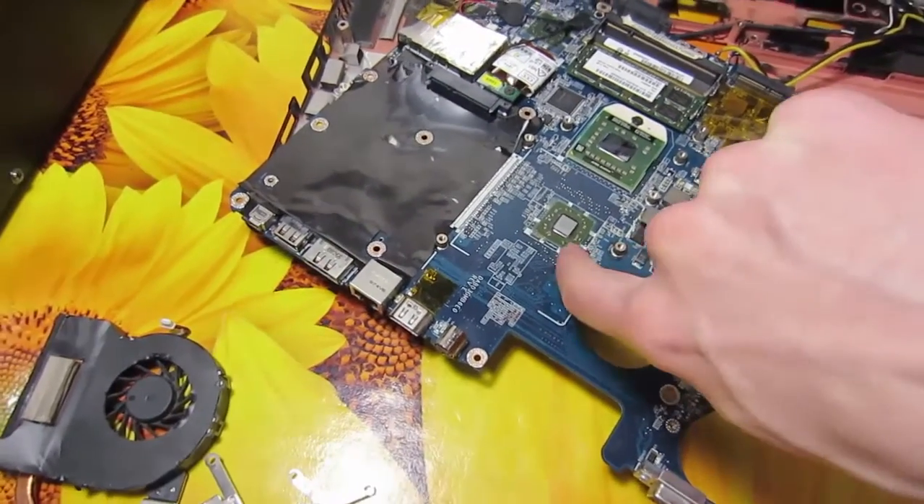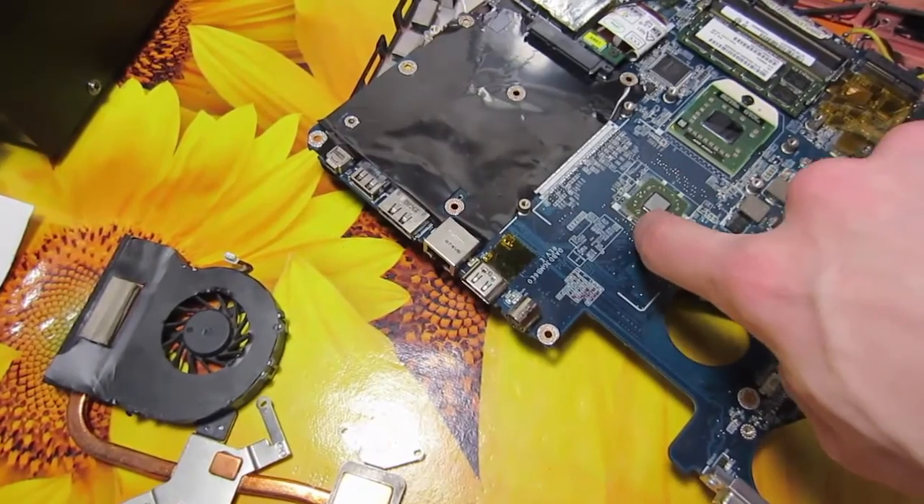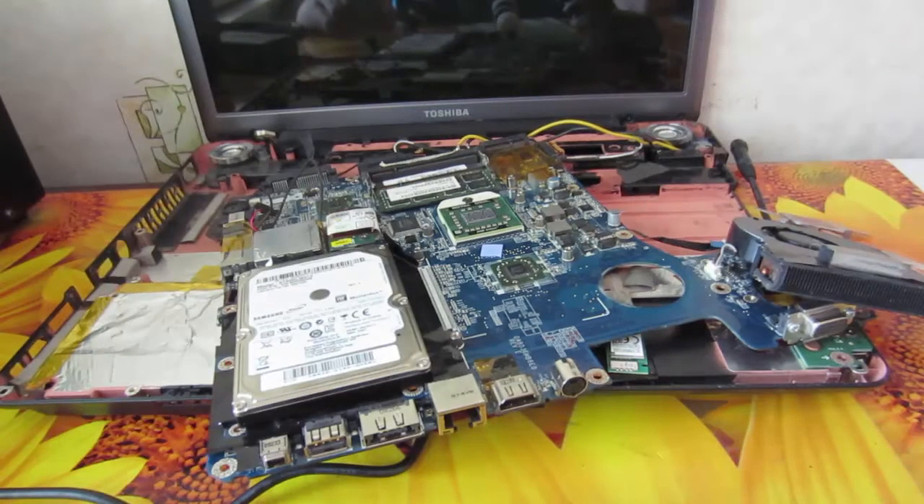All BGAs were heated with the hot air gun so much that the PCB surface is brown and almost black here and here.